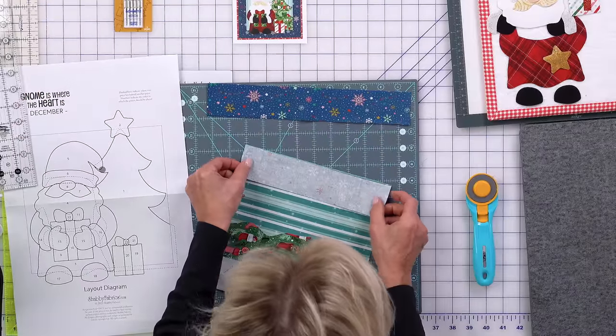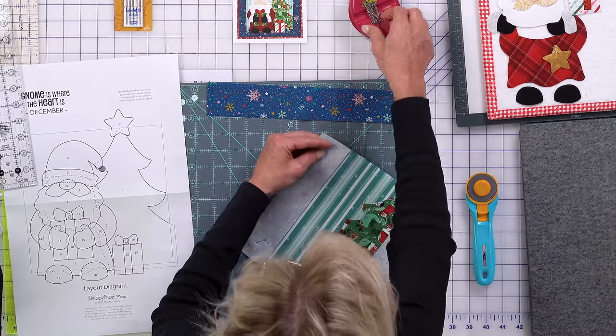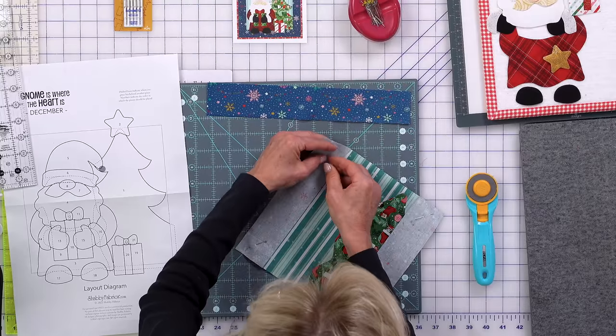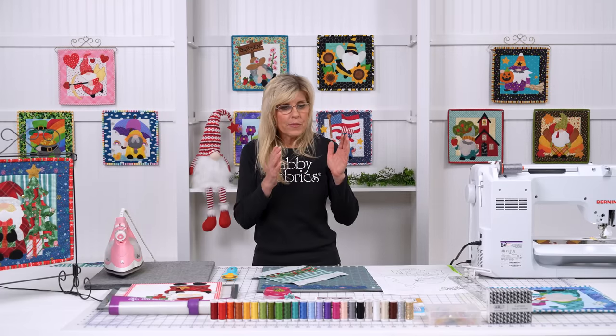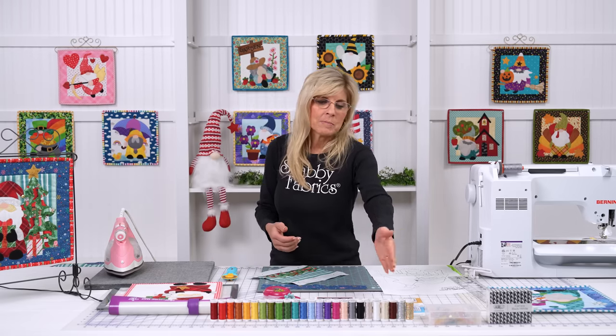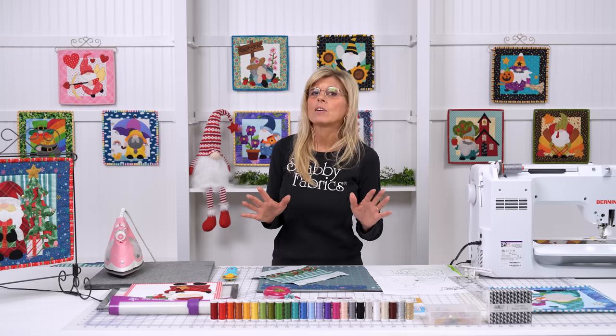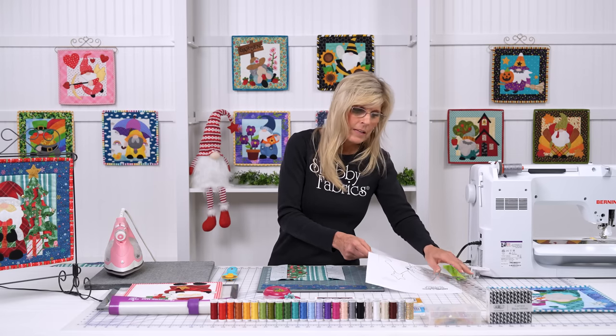We used the 2½ x 12½ Creative Grid ruler to cut our borders because it was big enough to accommodate all four borders. I like to use a ruler that's as close to the size of my borders as I can — I wouldn't want to use a big 6½ x 24½; it's so awkward. It's much easier to be accurate with a ruler that's technically smaller. As I'm pinning, let's talk about thread for piecing. When it comes to just sewing borders on, I love to use the Aurifil Carrera set — it has white, gray, and black. For every piecing project I have ever done, I've never needed more than that. For just piecework, you don't need a big litany of colors — white, gray, black is plenty.